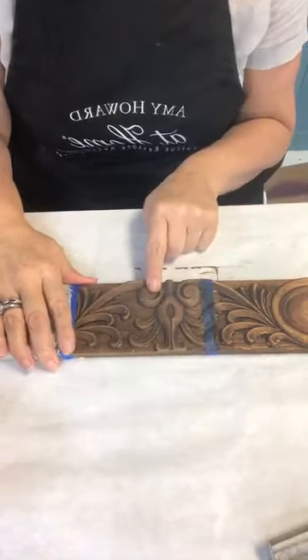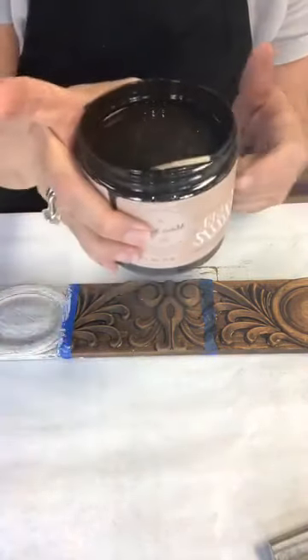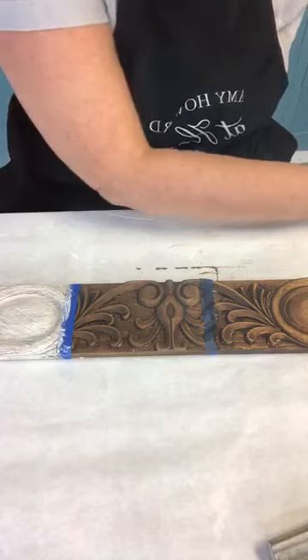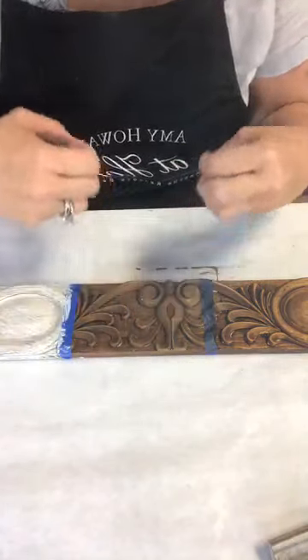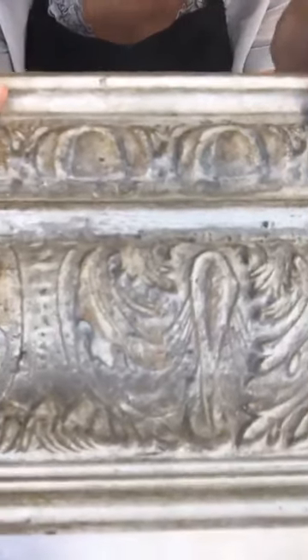That first stain can be applied to a raw piece or to an existing piece of furniture. Now let's go to the second step. The stain has dried — with our gel stain, you're looking at about an hour to dry depending on how thick you applied it. The next step: if I want a fissure vein, cracking, or even just a little texture, I need to add cracked gesso.